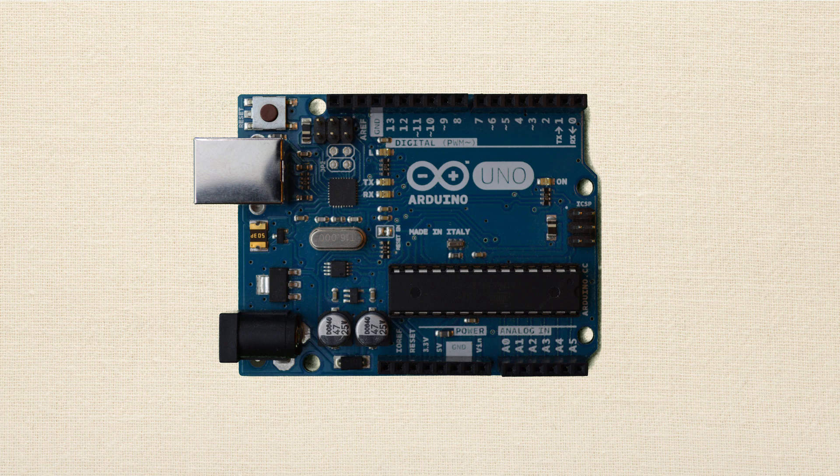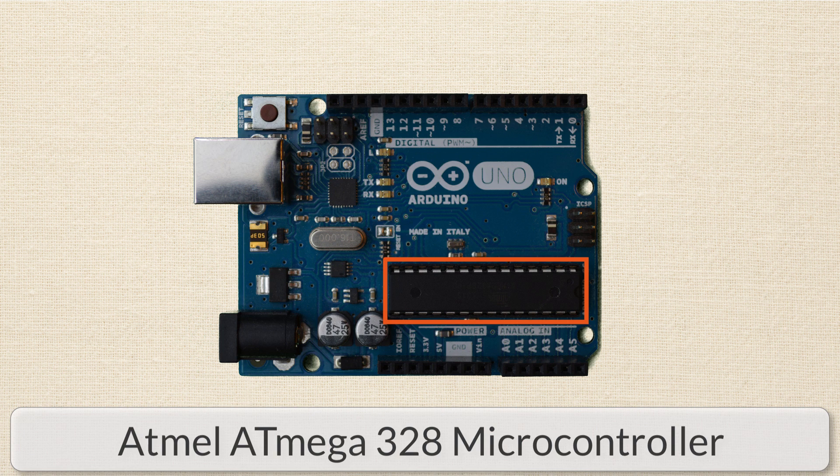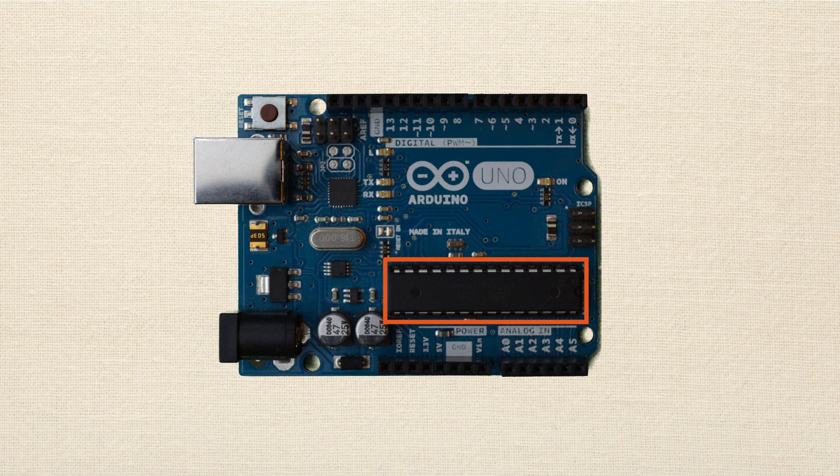Alright, so let's go ahead and take a look at the board. The first thing I want to point out is the integrated circuit that is the brains behind the Arduino board. Very likely it's the Atmel ATmega328, and this is an 8-bit microcontroller. So right now, don't worry about that fancy name — at the moment it doesn't matter in the least bit. But what does matter is understanding that everything on the Arduino board is meant to support that integrated circuit.